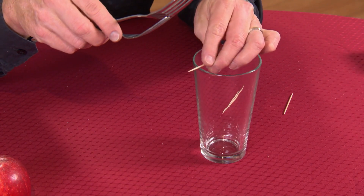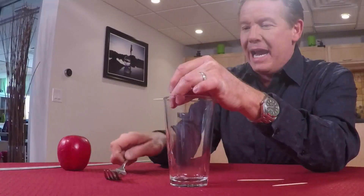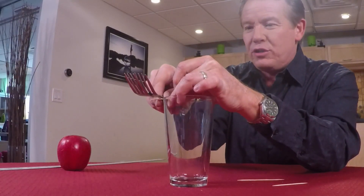Here's the challenge: rest the toothpick on the edge of the glass like this, and then balance the forks on the edge of the toothpick so that you can let go and everything stays in balance. The way to do it is to actually learn something about the center of mass, and we're going to have to hook this together and create a system.